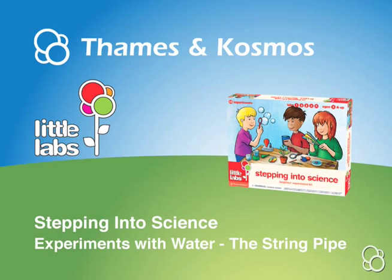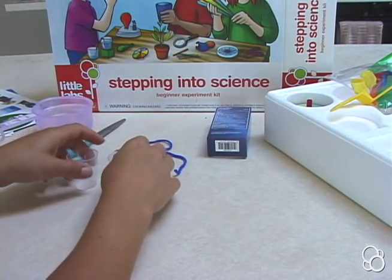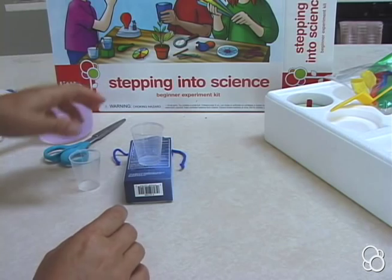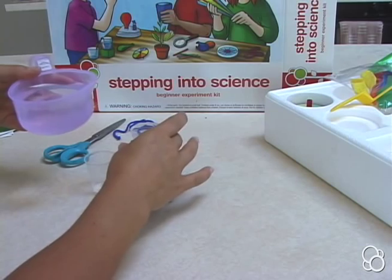OK, so now we're going to do the string pipe. You're going to put two measuring cups next to each other, with one of them on a building block or something shaped like a building block so that it's higher up. Then you're going to fill the higher one with water.